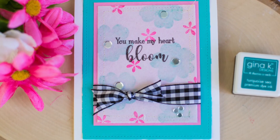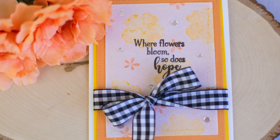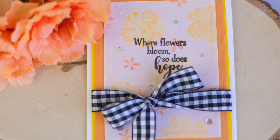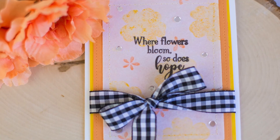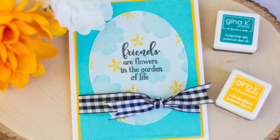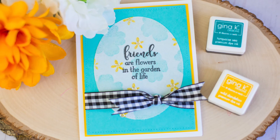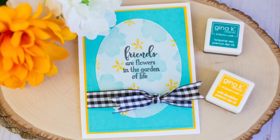I hope you can see that you can use these mixed media sheets to create your own specialty paper with whatever designs you love on them. You can add stitching, painting, embossing, die-cutting — whatever techniques you really love. Instead of buying those really expensive specialty papers, you can create your own.